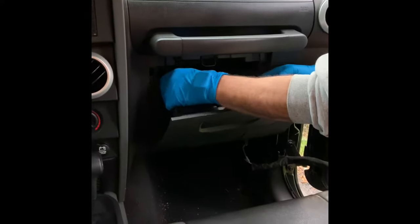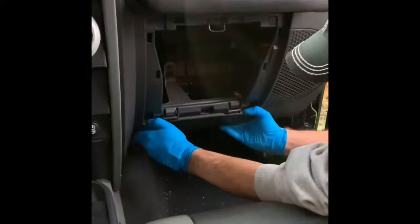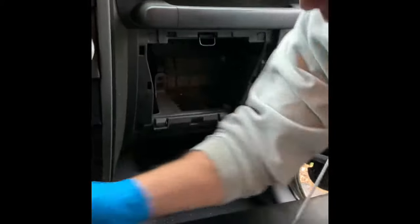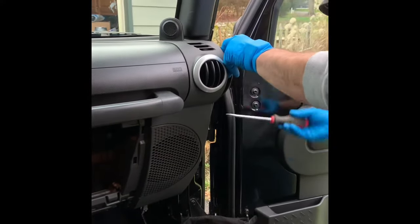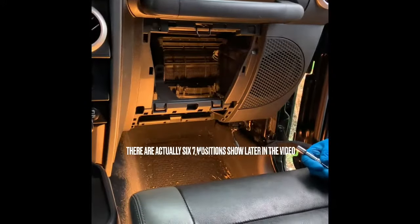First step is to remove the glove compartment. There are two little tabs here — push in and the glove compartment comes out pretty easy. There's a little tab on the bottom here, pull down on this. There we go — there's a little door that allows you to get into the 10 millimeter screws.